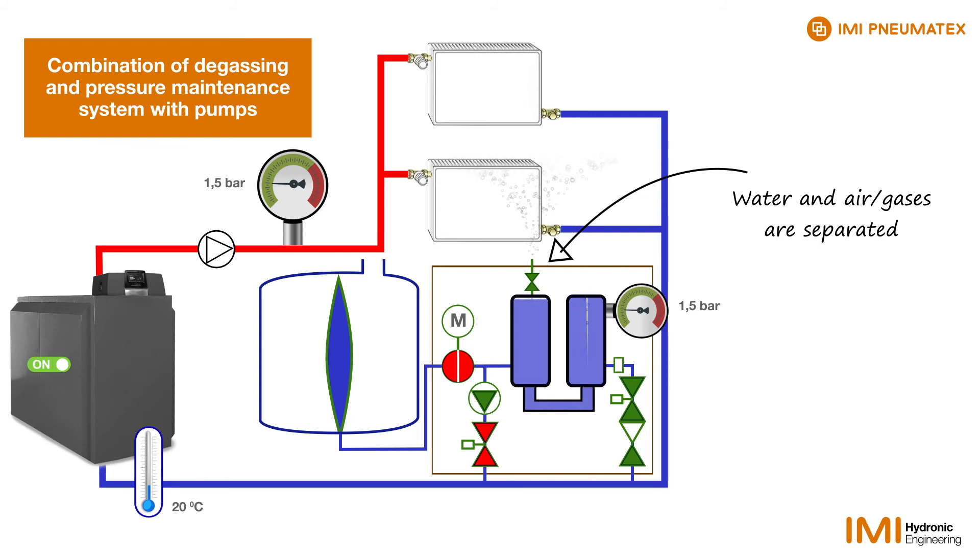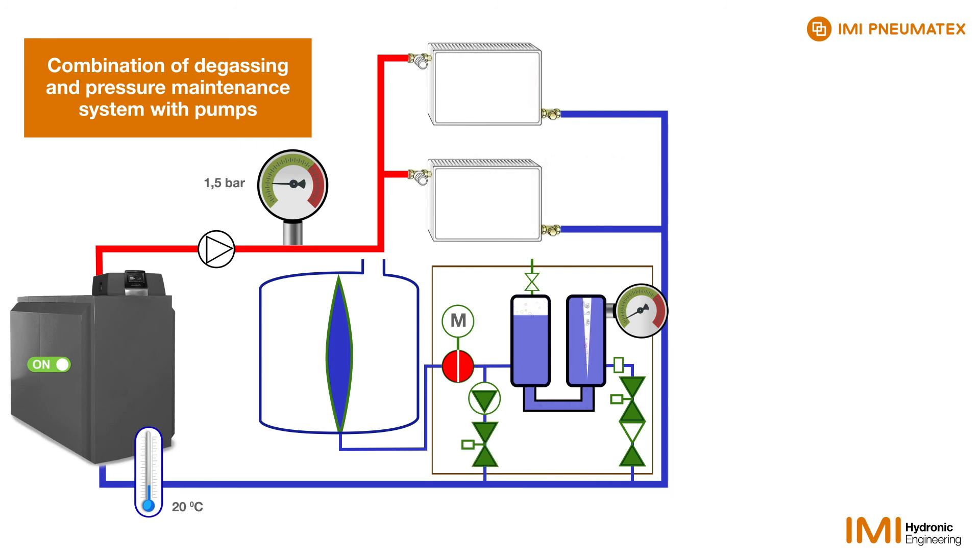The pressure in the two cylinders rises again and the air is squeezed out from the left cylinder. For this purpose, a venting valve is mounted on top of this cylinder. When both cylinders are filled with water again and the pressure has risen to the system pressure, the left valve opens again and the next degassing cycle begins.